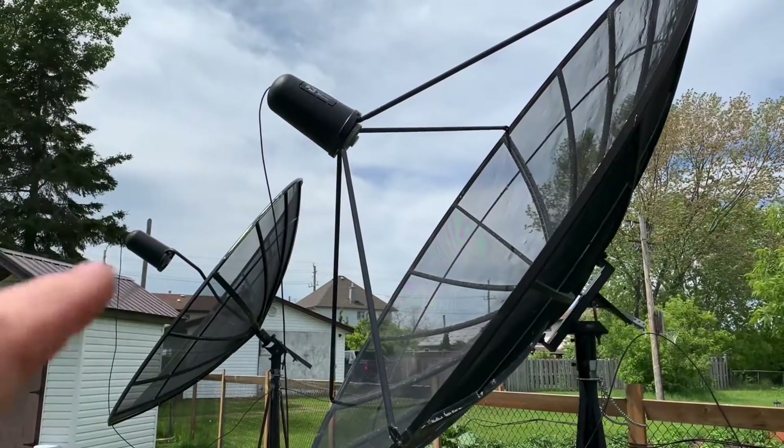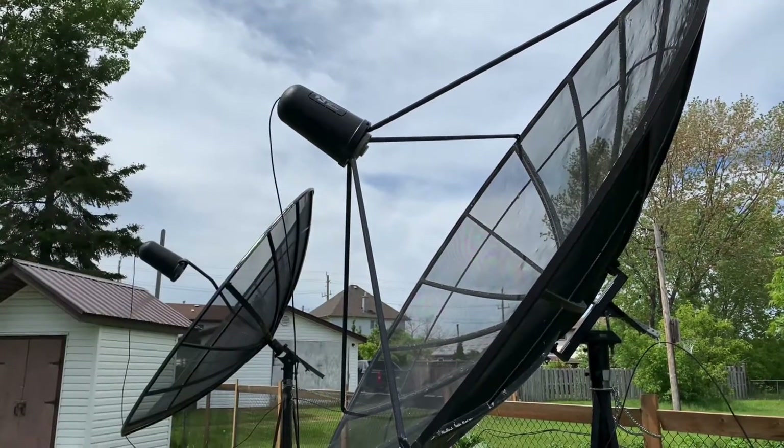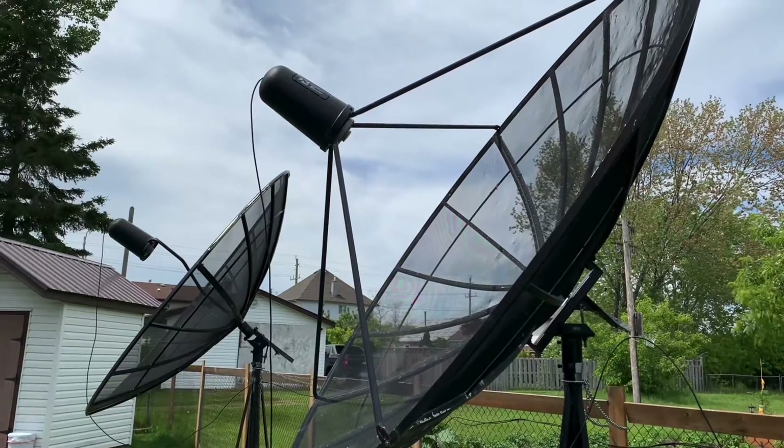Today we're going to have a look at these C-band dish satellite LNB covers — this black nose cone on the front of the dishes — and try to unravel the mystery of what these are.